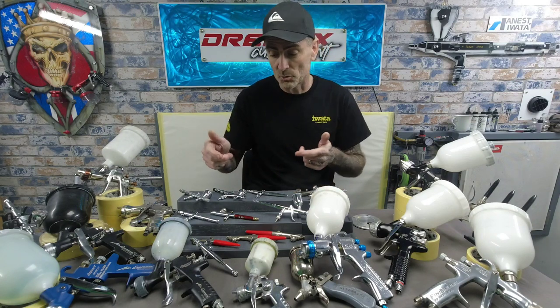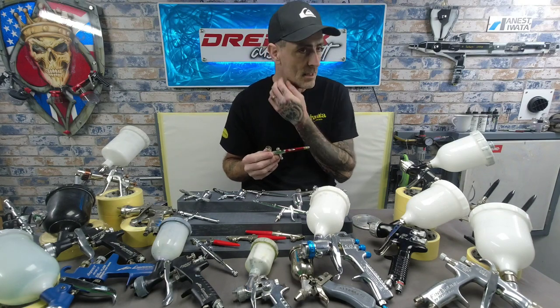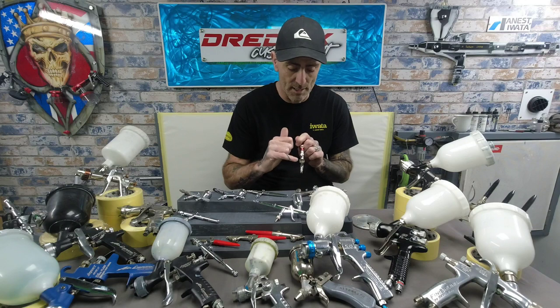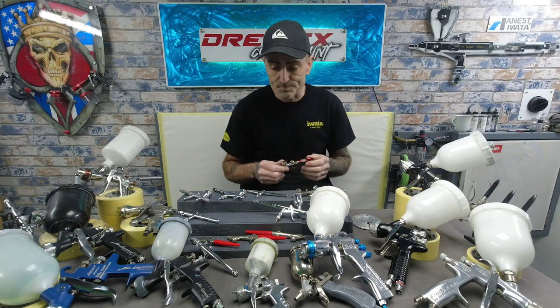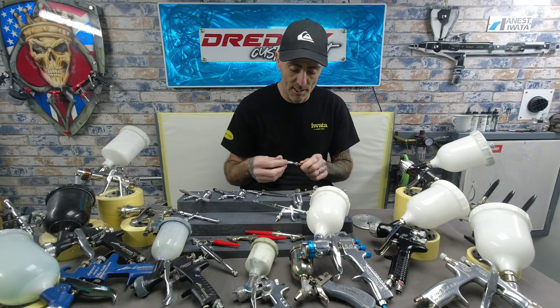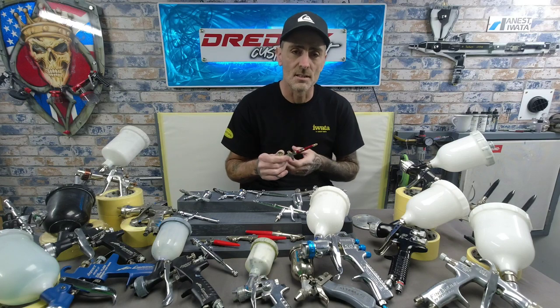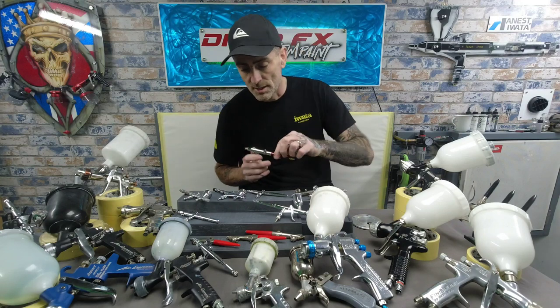Then I moved on to the actual Infiniti. The first gen Infiniti — I noticed when I was using a lot of solvents for automotive airbrushing, cleaning with thinners, it stripped and tarnished the internal coating. I noticed that on both the original Evolution and the original Infiniti. Then I moved on to the Infiniti CR Plus, which has a better body and plating on the front — much more resistant when you use solvents. It's got PTFE solvent-proof washers, so you're good to go with solvents.